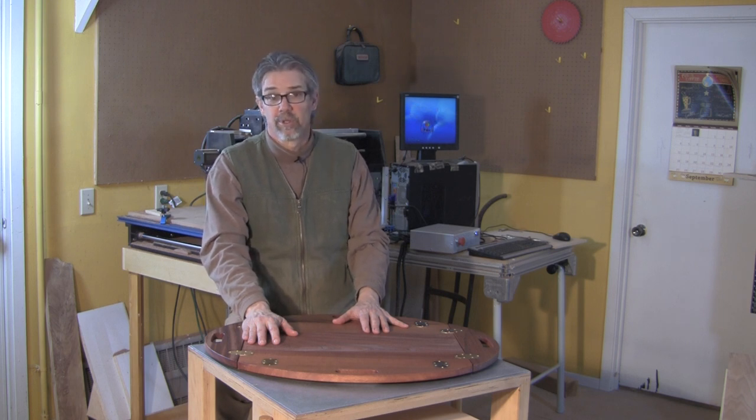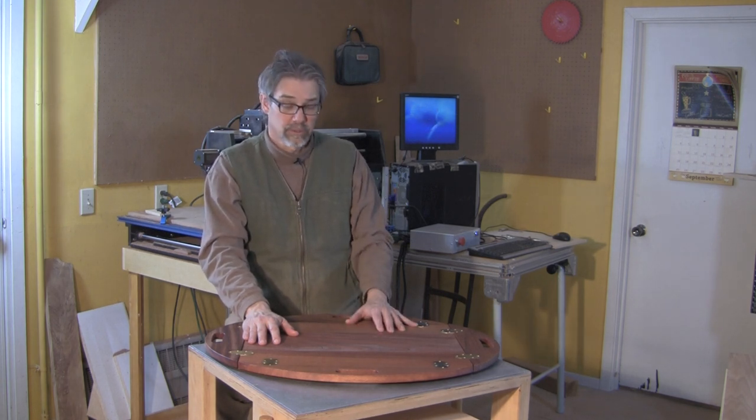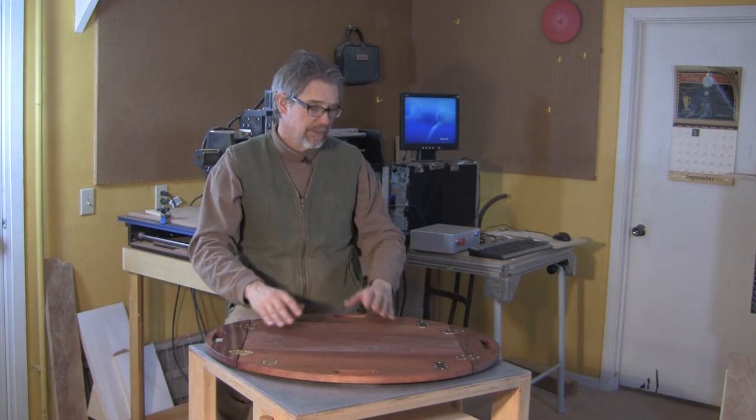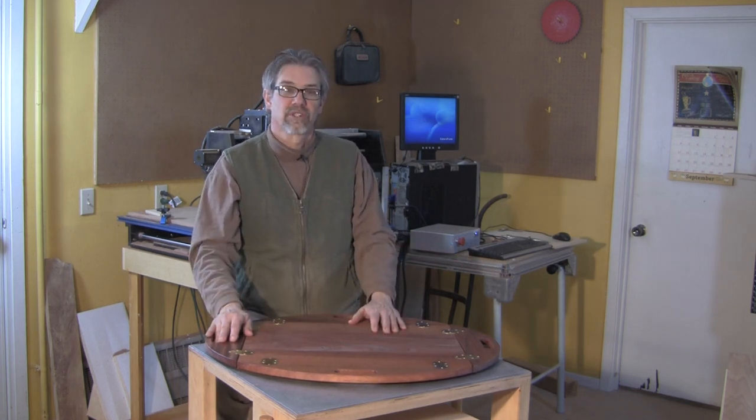If you'd like access to that programming, it's available for download as well. All I had to do was load it into the machine, fire it up, and then figure out how to make all these cuts. It was a little trickier than I thought, but even a novice like myself was able to get it done.